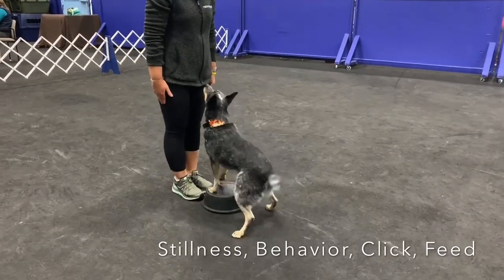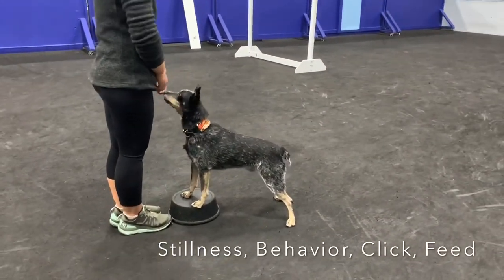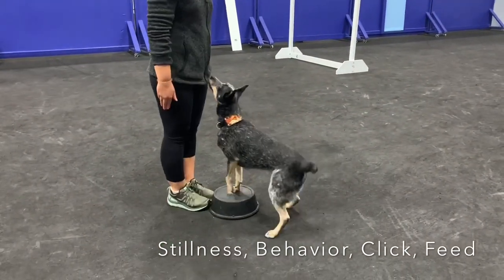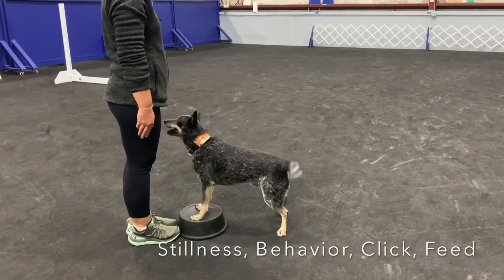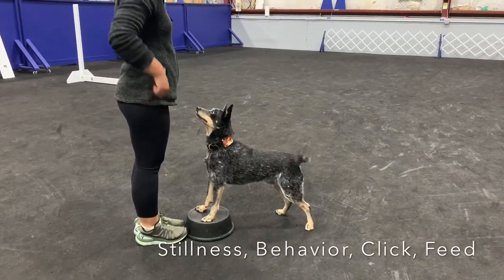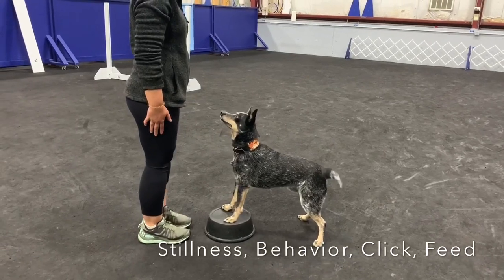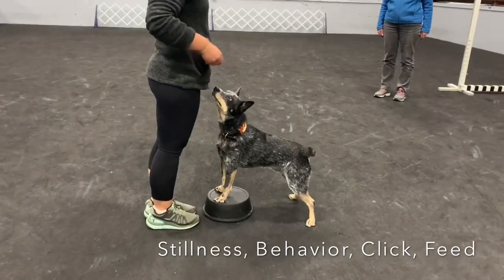Move. Nice. He's crooked, I get that, and I see it. But right now we're going for stillness. Correct. And him being still is going to drive the next thing. Good boy, honey. Good boy.